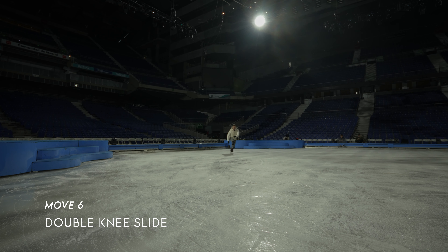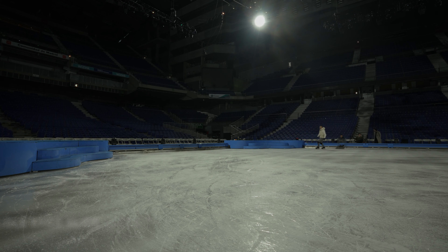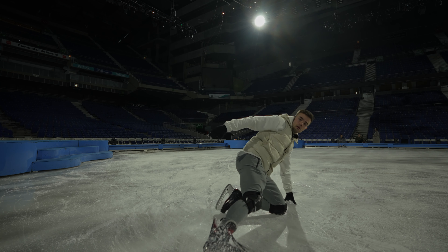Finishing up with a simple double knee slide. This one requires a bit of flexibility in the legs, but it's relatively easy to learn and can be cool if you have someone to jump over you.